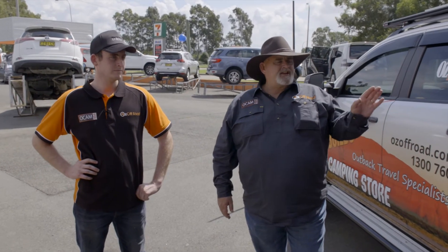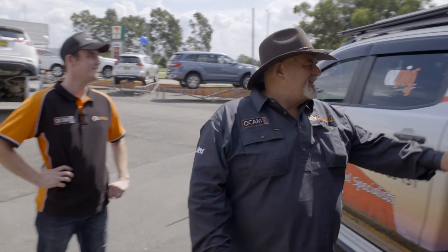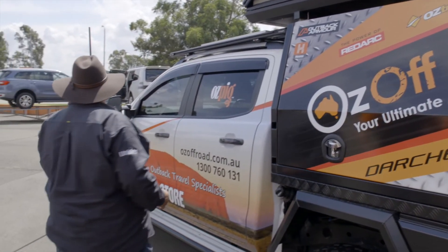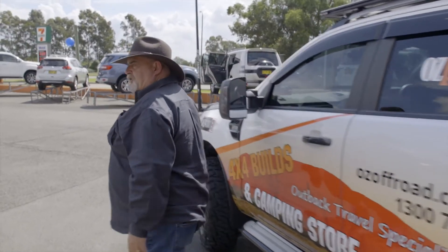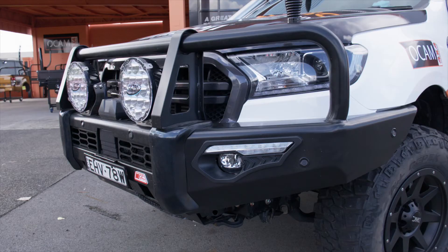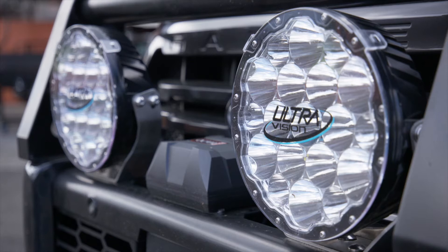So here we are now at the Ford Ranger - I don't know who the lucky bloke is that's going to be driving this, but let's check it out. Starting at the front: we've got the MCC Phoenix Triple Loop Deluxe Bullbar, the nine and a half thousand pound OCam winch, UltraVision 180 spotties, and the Uniden aerial.